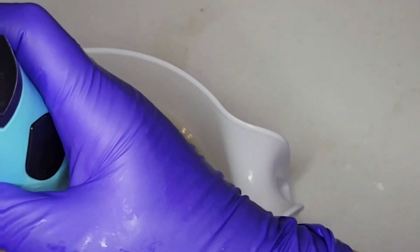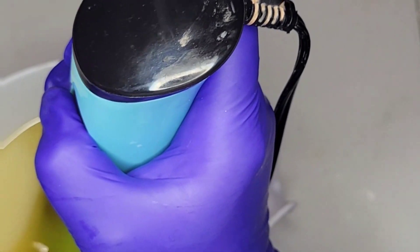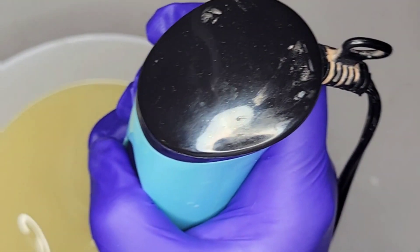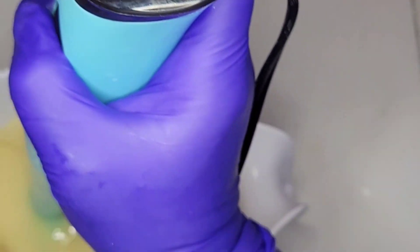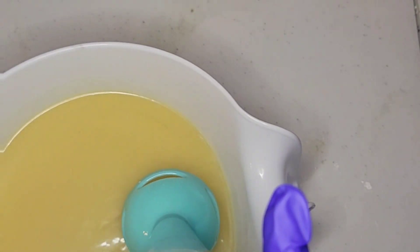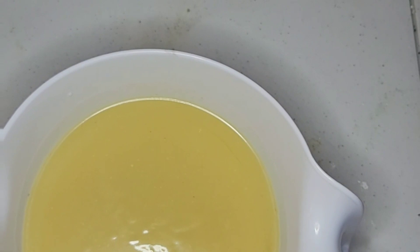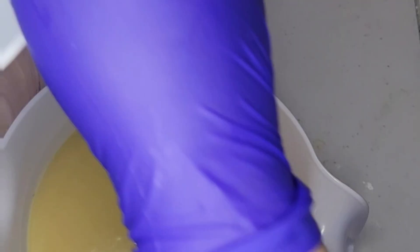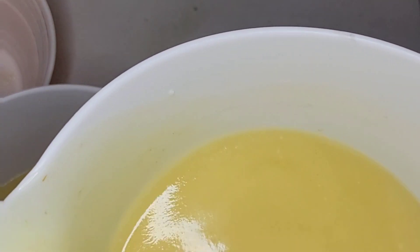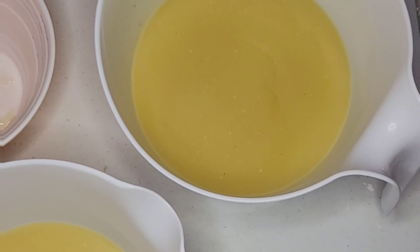All right, I'm going to set that aside. We're going to blend this up — loud noise warning. There, all nice and blended. Now what I'm going to do is split this batter in half. Half of it is going to be white and the other half is going to have the confetti. I'm trying to do a little bit more with the white portion.